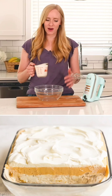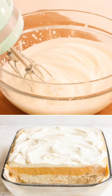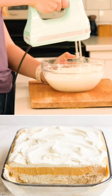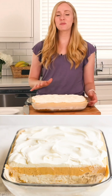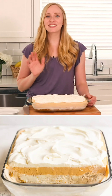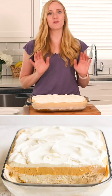Our pumpkin dessert is going to be pretty firm right out of the freezer. You're probably going to want to let it sit on the counter at room temperature for about half an hour before slicing.